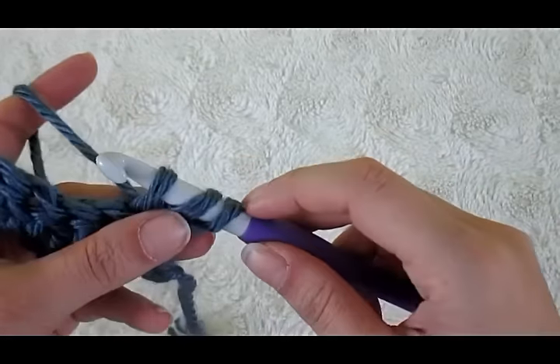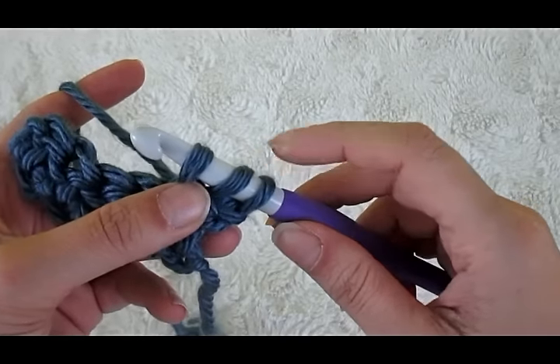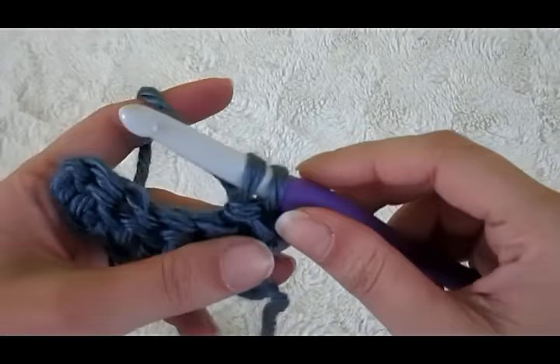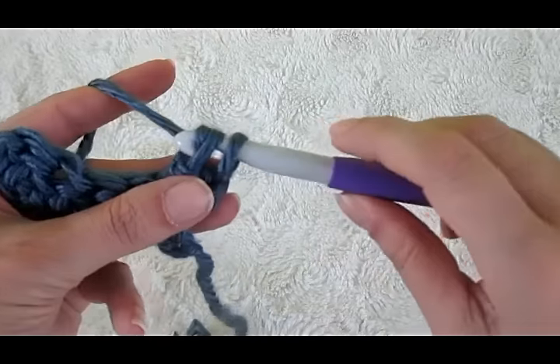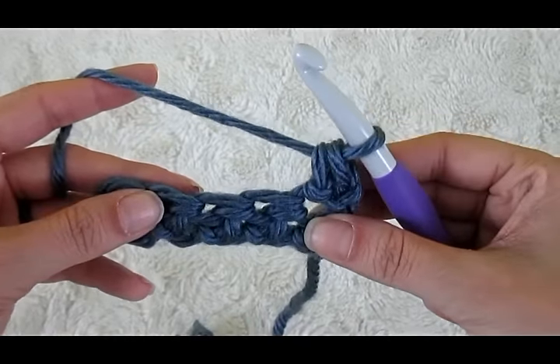Now this looks like a regular half double at this point, but instead of completing as a half double we're going to take this first loop and pull it right on through the second. Now we're going to yarn over and pull through the two left. That's your first herringbone half double crochet.